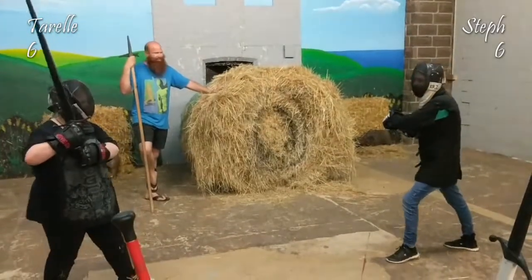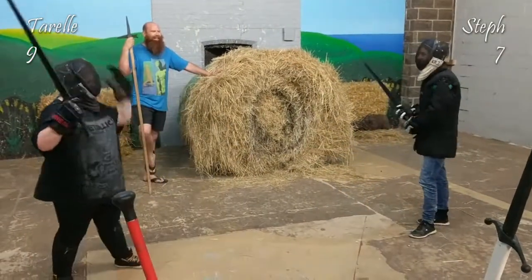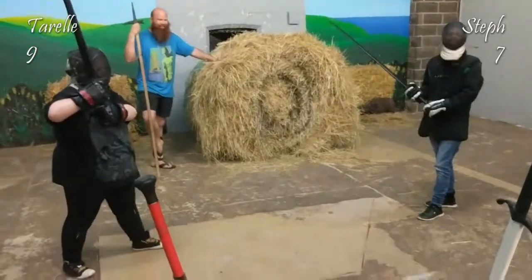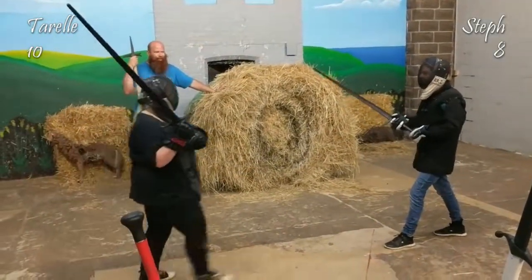There was a cut there. Nothing there. Nothing in any of that. There are other attacks other than the right overhand. Yes! I mean, you're both done, but whatever.